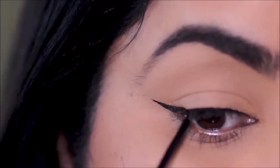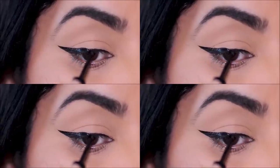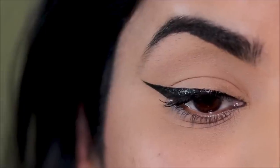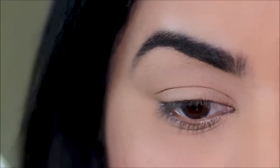Hi guys, it's Smitha, welcome to my channel. Today I'm going to be showing you four super easy basic eyeliner styles using a liquid liner, and I'll also show you how to convert one kind of eyeliner into another. It's beginner friendly and super easy, so if you're ready, let's begin.